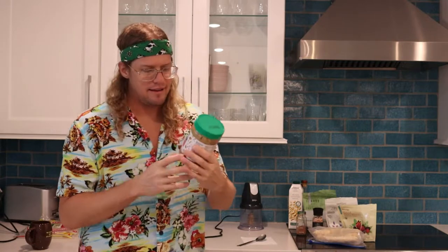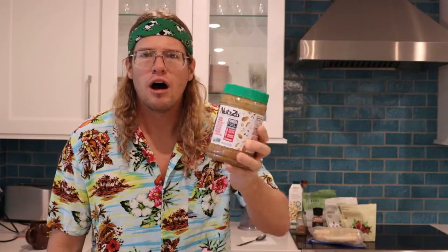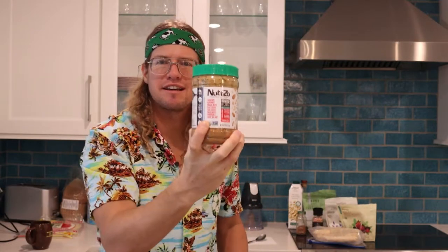Peanut butter. I prefer Nutso. It's very liquidy and it's just a blend of like a ton of nuts. All sorts of nuts. They got every nut in the world in this thing.